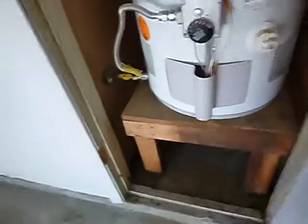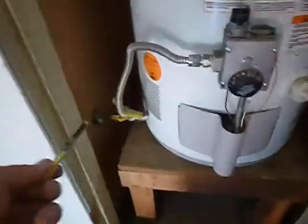Here's the water heater. It's in the garage closet. The gas line and gas connector — it does not have a sediment trap to keep impurities from getting into the burner compartment. It is electronic ignition, so we won't be able to see inside of the burner compartment.